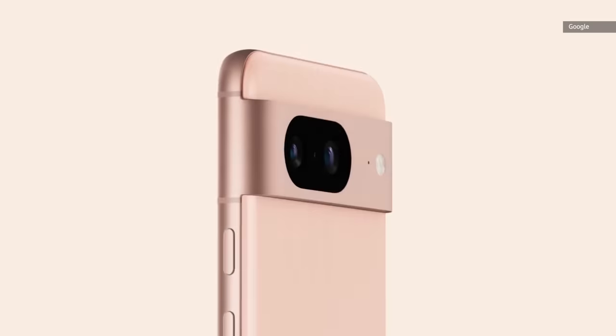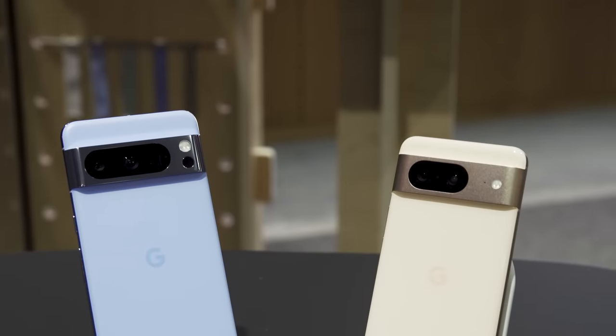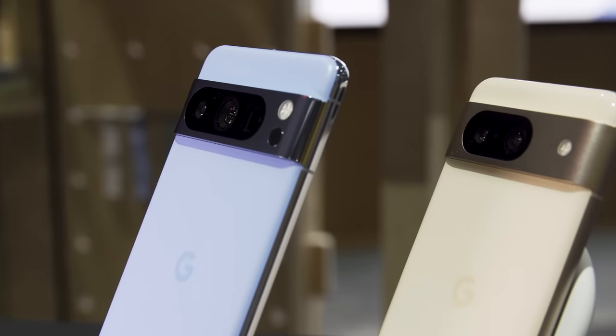After teasing us with short little trailer peeks of its Pixel 8 and Pixel 8 Pro, Google's finally ready to fully unveil its flagship phones. And honestly, there are a few things that, based on a brief hands-on with them, I am already very excited for about the new Pixel series. As per usual, because they're Google phones, they come with some camera updates and some AI software magic.